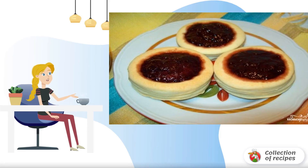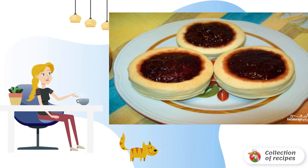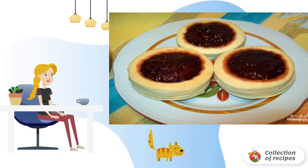Cookies are prepared on the basis of homemade puff pastry, which can be prepared in the evening. The dough is made from margarine and flour, which makes baking lean. For sweetness, cookies are prepared with jam.